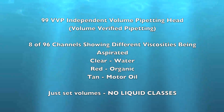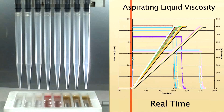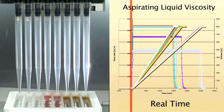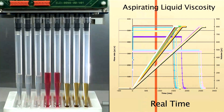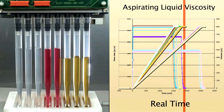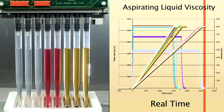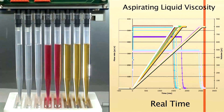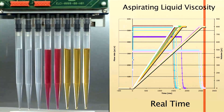In this next clip, we show 8 of the 96 channels pipetting liquids of different viscosities. Here we show water in clear, an organic solvent in red, and motor oil in gold. There are no syringes responsible for liquid transfers — liquid is actually monitored and measured volumetrically as it enters the tip. The electronic board shows we are doing sensor-controlled pipetting; we basically just set a target volume of 800 microliters, and the more viscous samples will take longer to enter the tip until the solenoid valve actually shuts off when the target volume is met.